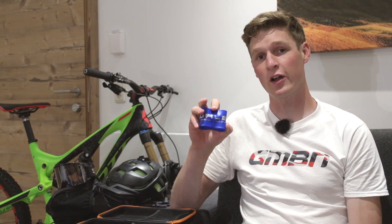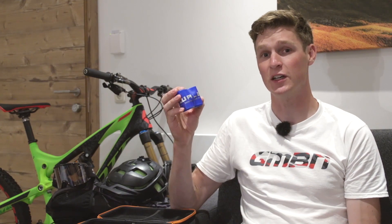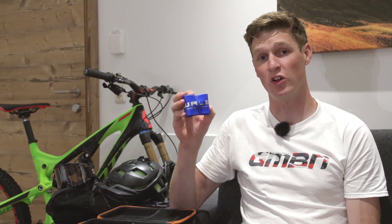Number 10 has got to be an inner tube. If you get a puncture out there, your day is over — never mind if you're away for just a long weekend, then it could be holiday over, and nobody wants that. These things are dead cheap, they're easy to get a hold of, and you've got no excuse not to carry one with you.